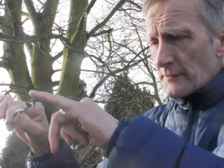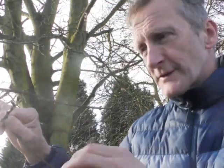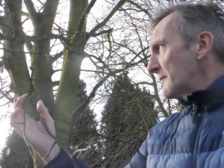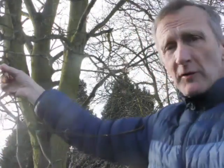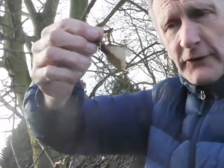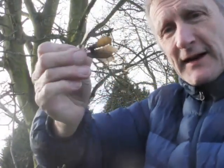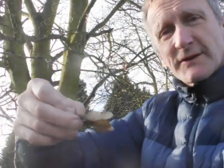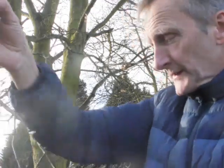On the sycamore, Acer pseudoplatanus, we have green buds which are opposite — so that's one of the key features: green opposite buds. You might also get some of the samaras, sometimes called helicopters, still hanging on. They spin in the air to disperse at this time of year. So: green opposite buds on the sycamore, Acer pseudoplatanus.